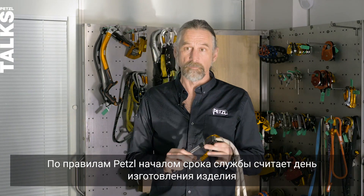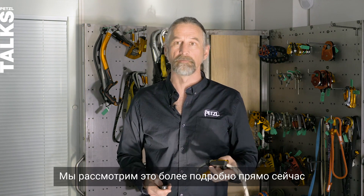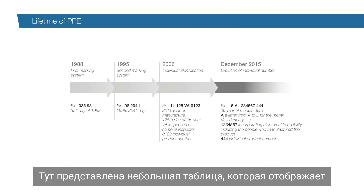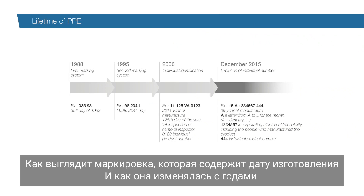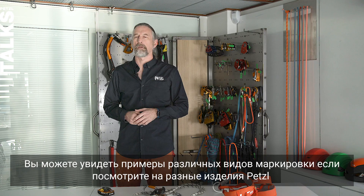For Petzl, the beginning of the product's lifetime is the date of manufacture. We can see here a table showing how the date of manufacture of a Petzl product has been marked and how it's evolved over the years, so you might find examples of these different types of marking across different Petzl products.